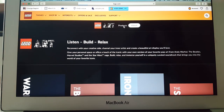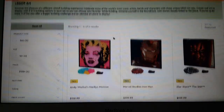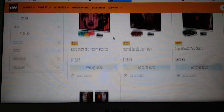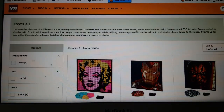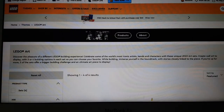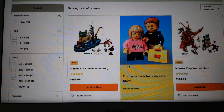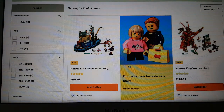Let's check the products. Oh my gosh, that's actually really cool. These are somewhat similar to Brick Sketches I think, but I'm not really into those. Let's go check out Monkey Kid.